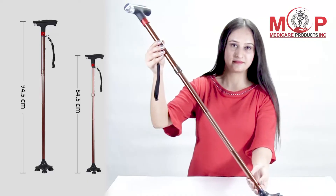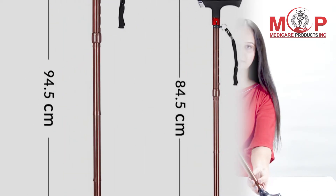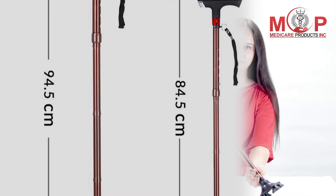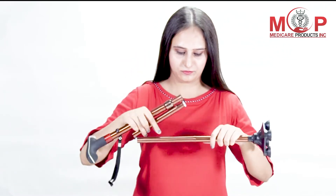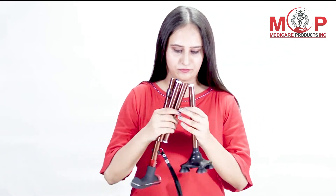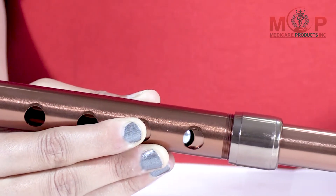Once it is unfolded, it can be adjusted to a maximum of 94.5 cm in length. It is lightweight and foldable into four sections, making it easy to carry in a handbag.